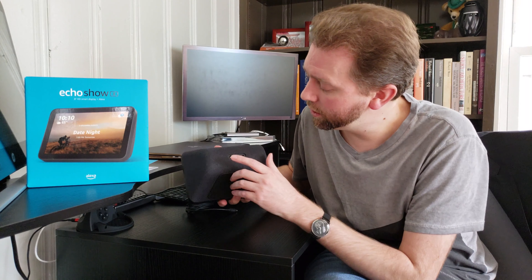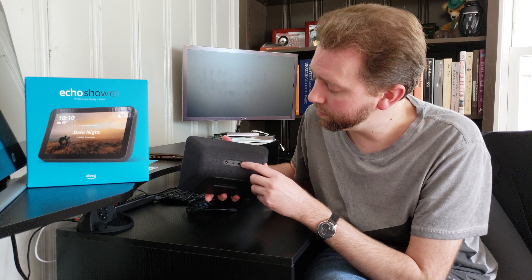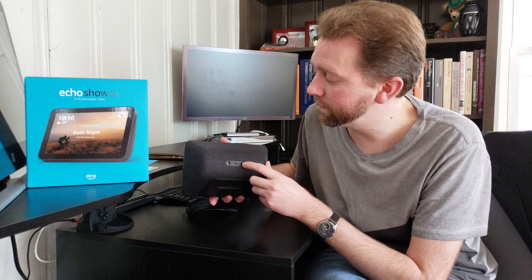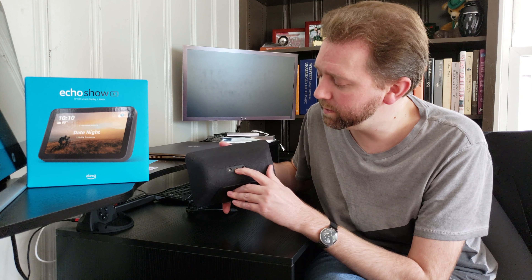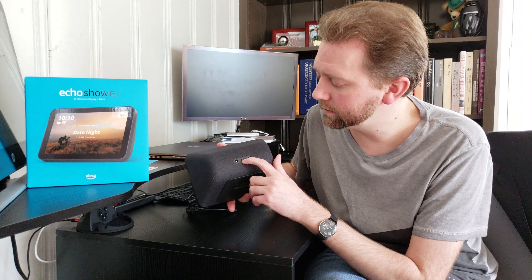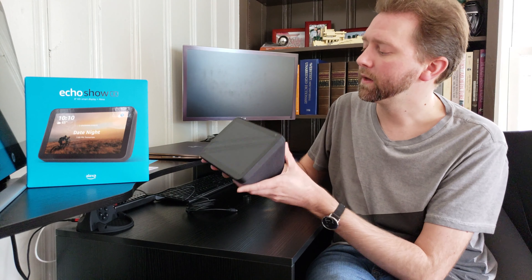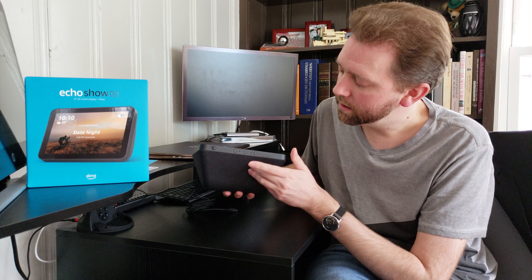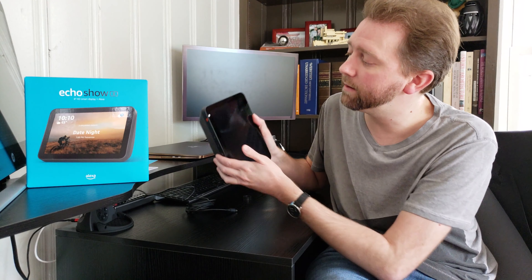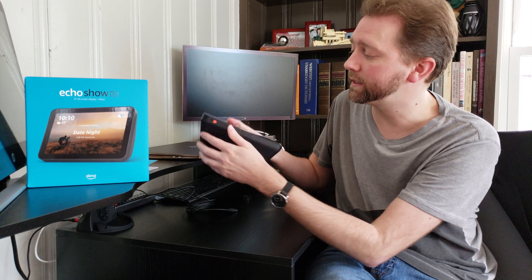On the back, you're going to have the power button, and then a 3.5 millimeter line out, so if you wanted to hook it up to an external audio device you could do that. It also has a USB micro port — I'm not really sure what you would use this for, but it's included. On the top, you have the quick mute button, volume down, volume up, and then this little slider is what you use to turn off your camera. You just slide it — you can see the white dot — the camera goes away and turns off, so it's kind of your privacy mode.